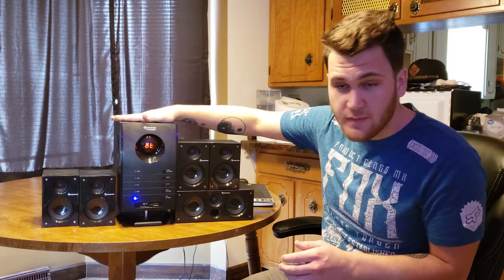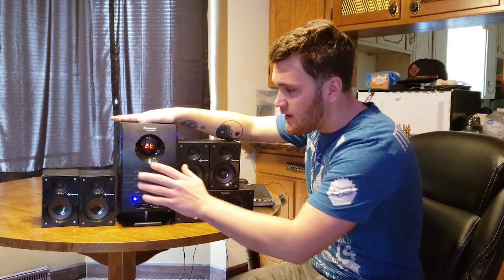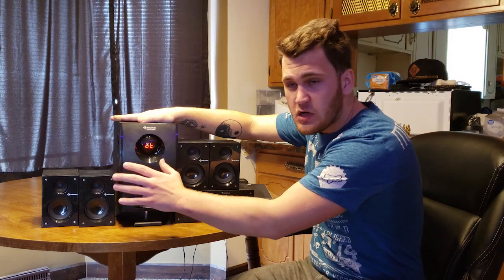The RCA cables that hook up to this big system are a little short. The front ones are five feet and the rear ones are 12 feet. I'm also going to link to some RCA cable extensions in the description in case you want to actually surround your living room — I have a pretty large living room.